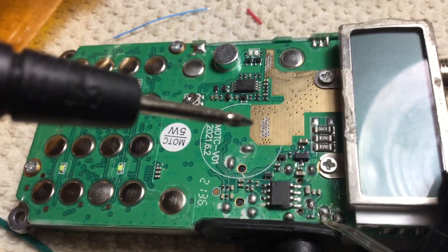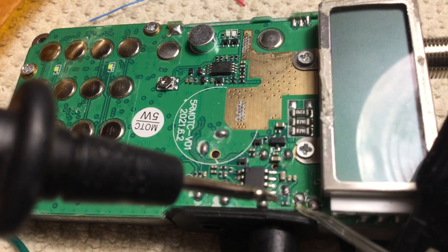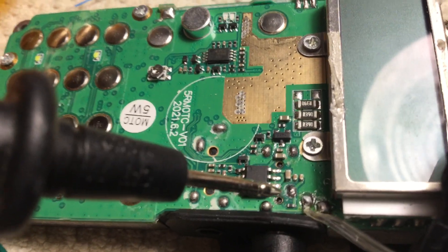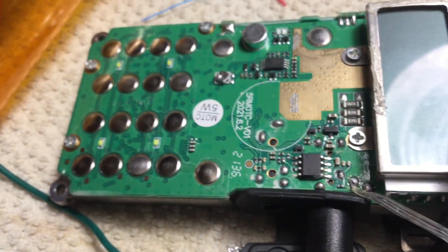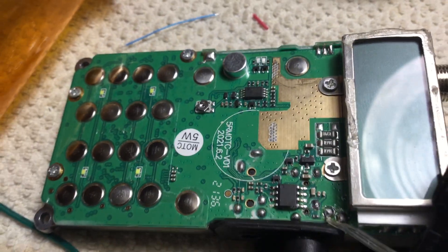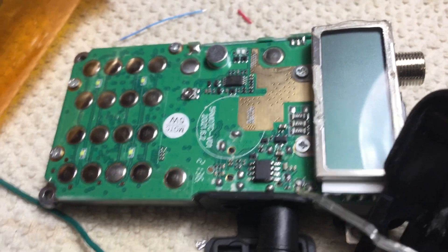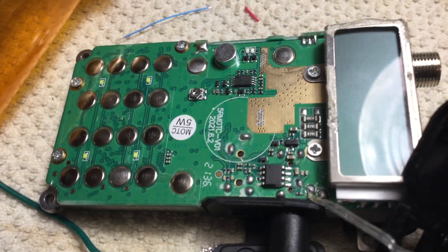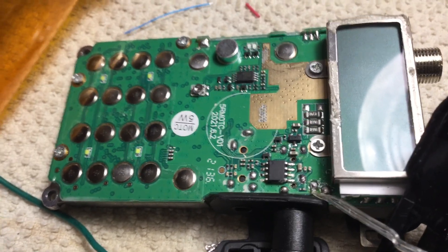I do have a schematic on this. I'll post that in the link so you can see what those parts are, and if you want to put them back in later you'll be able to do that. I don't care about programming through the computer because this is going to be a repeater — once I set the frequency through the keypad, I won't be touching it. Let's see how this goes.